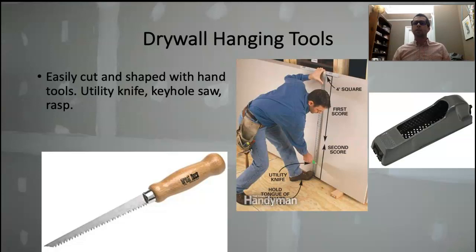Don't get the skill saw out — you're going to make a tornado cloud of dust all over the place. Just score it, snap it, cut it again with the utility knife. That's how you cut it to length and also to width. If you're trying to take a four-foot sheet and rip it down to three feet, snap a chalk line at three feet on the sheet, score it with your utility knife, snap it, cut the back again — that's it.